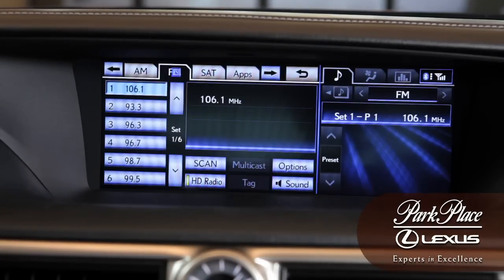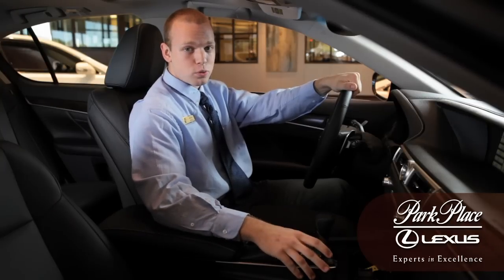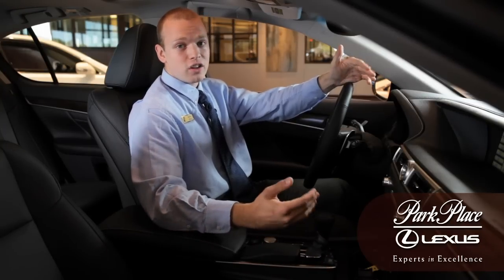You're going to notice that you have six presets on the left-hand side of the screen. You also have six pages of those presets that offer you a wide variety of music choices.